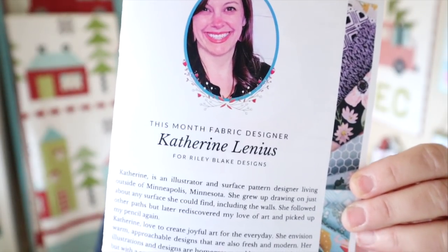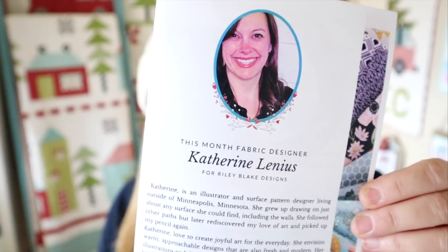This month's fabric designer is Catherine Lenius — I think that's how you say it — for Riley Blake Designs. She's a surface pattern designer living in Minneapolis, Minnesota. They have more information on her in her little bio section in the pamphlet.